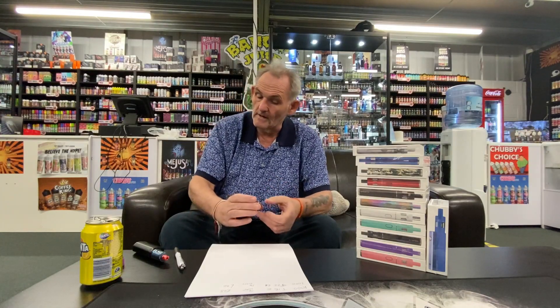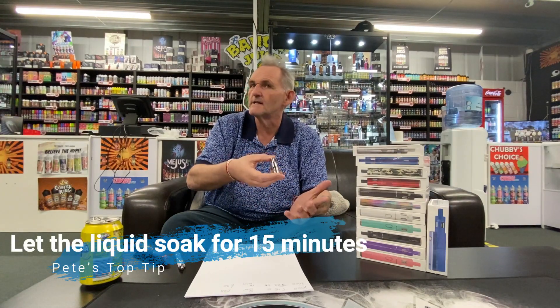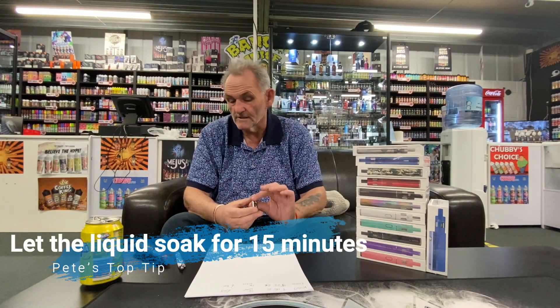What I've done to start with, ladies and gentlemen, I've filled this tank up because, as I'll explain in a minute when I unbox it, you need to let it soak into the coil for around about 15 minutes. It used to say on the box to soak it in and five minutes later start vaping, but we believe it's 15 to 20 minutes. So I've done that, and that's soaking in now.